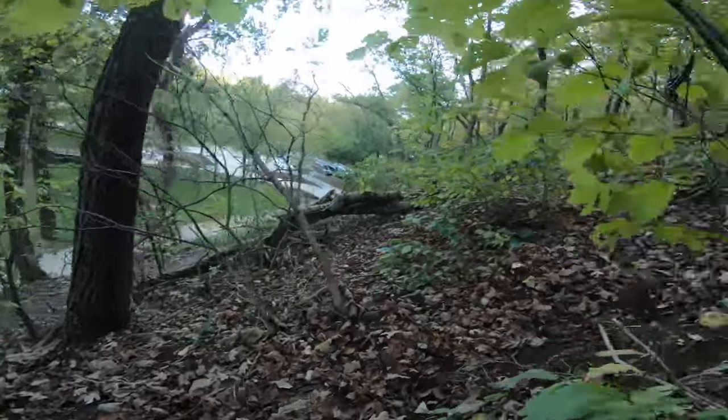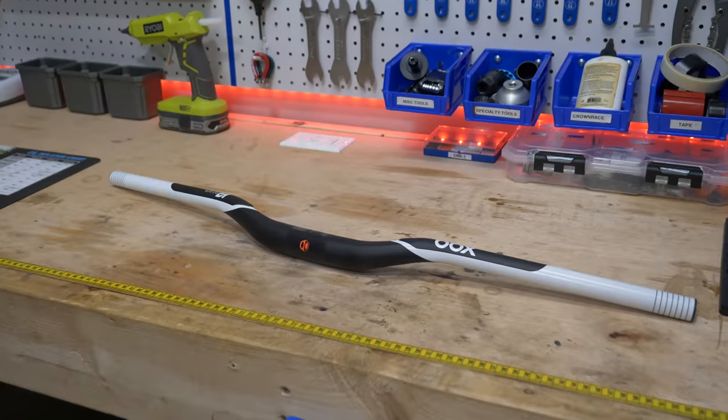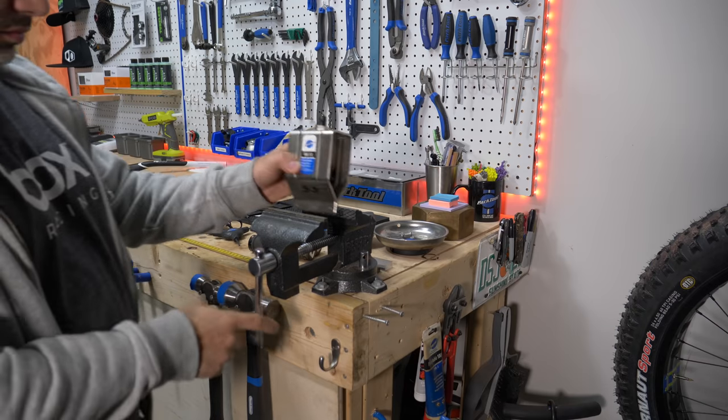A few months ago I crashed into a tree in Arkansas and damaged the handlebars on my hardtail. Today we're going to replace them, but first we need to cut the new ones to size.